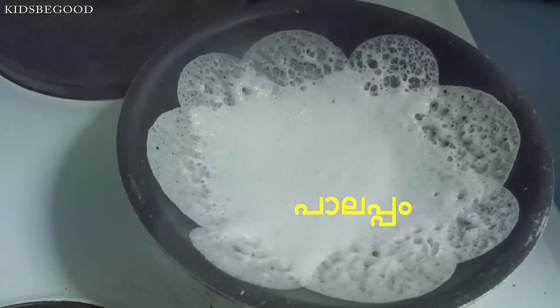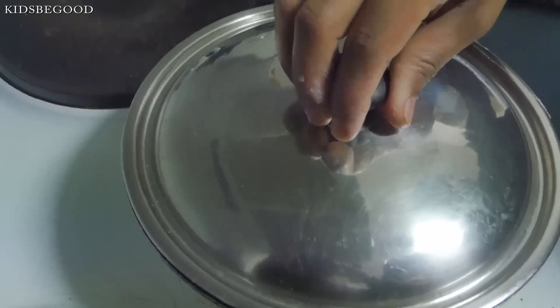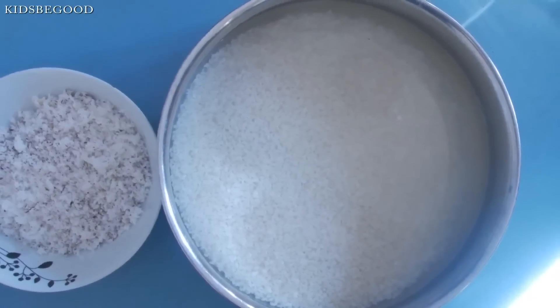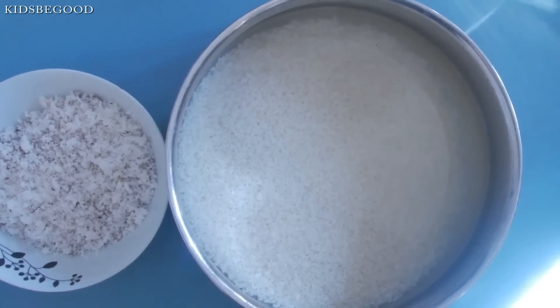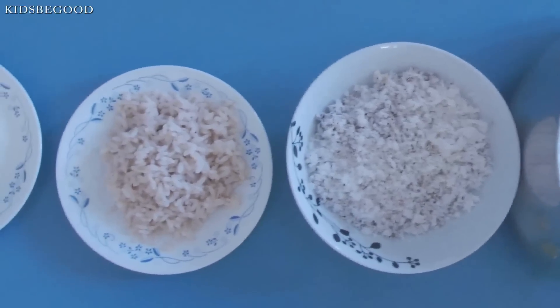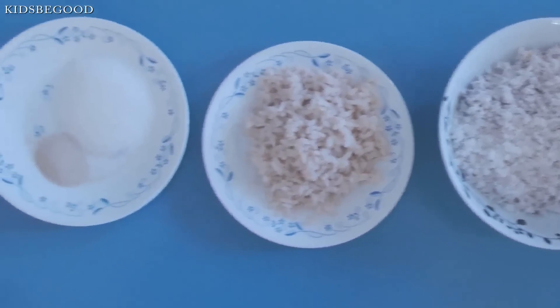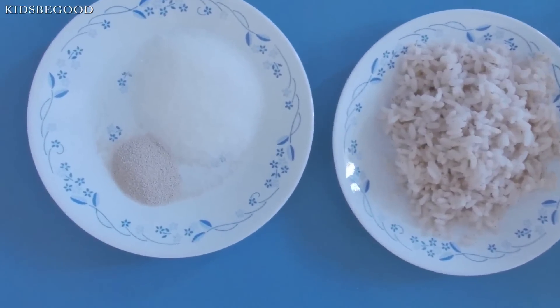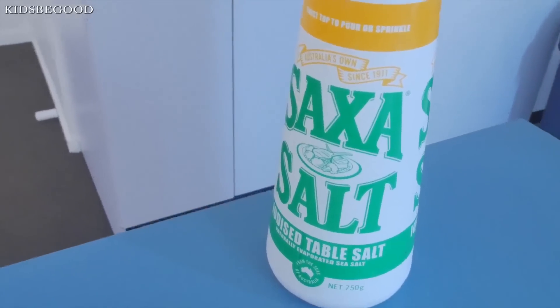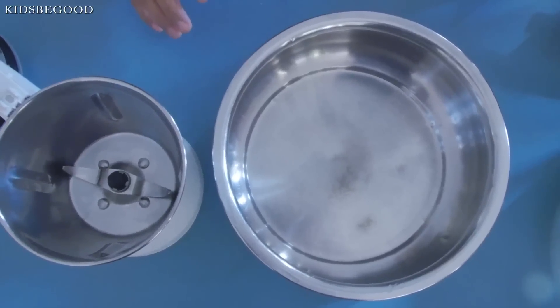I have a breakfast dish. I have 2 cups of water, 1 cup of water, 4 cups of bread, and 2 tablespoons of pandis.